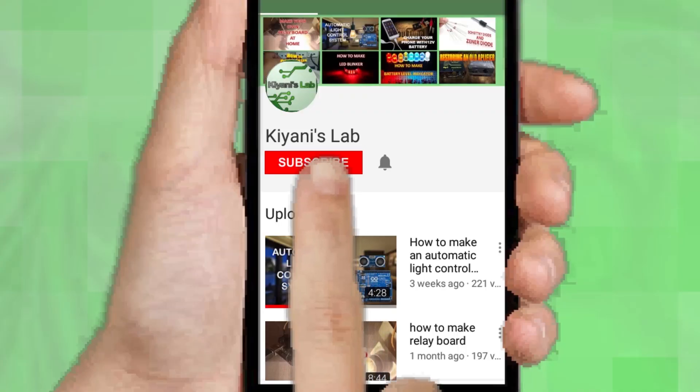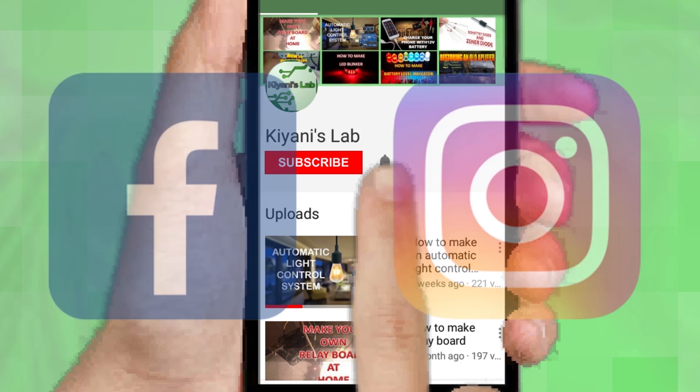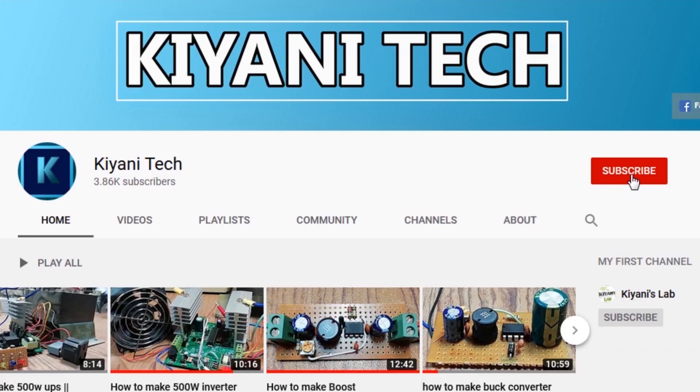If you haven't subscribed then do subscribe and don't forget to press the bell icon so you can get notification whenever I upload a new video. You can follow me on Facebook and Instagram. I have a second channel cannytech, do check it out, subscribe and support it.